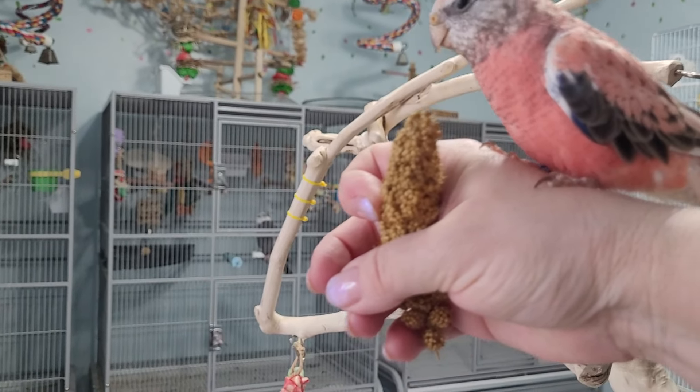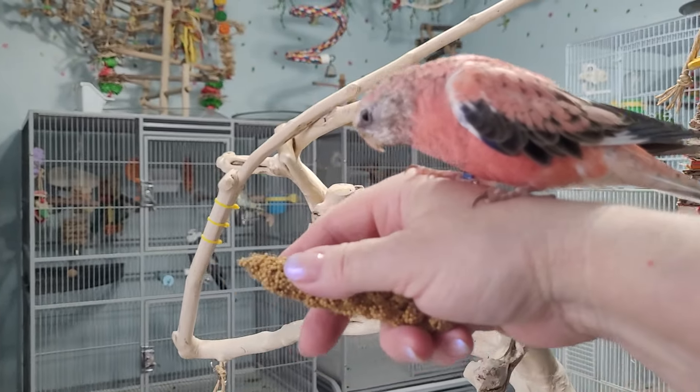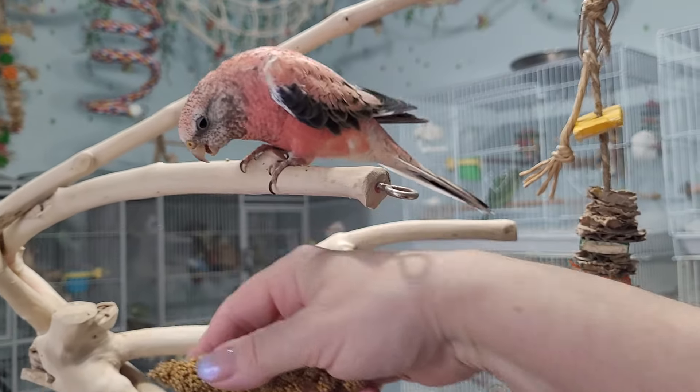Spray millet. Yes! Good job. Let's give her a few bites. Put her back on the tree.